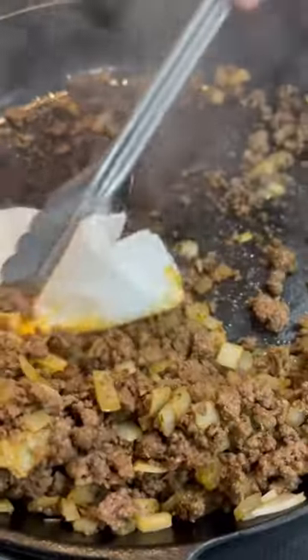Drain any extra fat off your beef and pour in a cup and a half of beef broth, a tablespoon of minced garlic, a can of tomato sauce, and a cup and a half of milk.